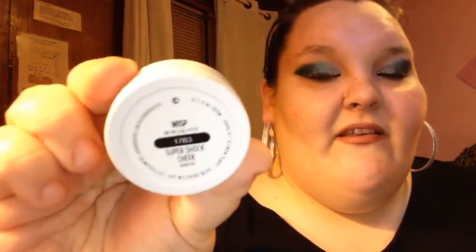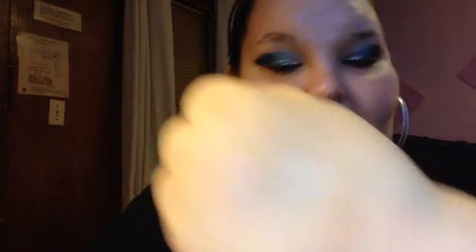Last but not least as far as highlighters is Wisp. This is way darker than what I thought it was going to be, but I will make this work — I'm not going to lose hope. It's still just amazing. Look at this — that's barely tapping in the product and you get that much payoff. You seriously can't beat it for $8. That is all as far as shadows and highlighters.